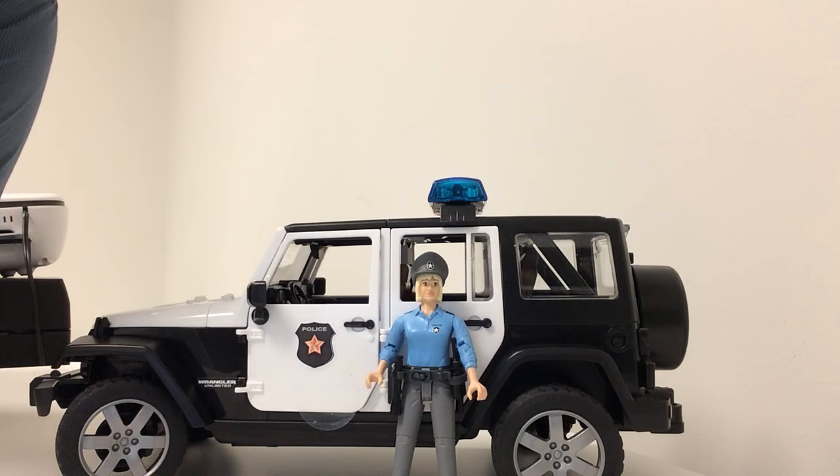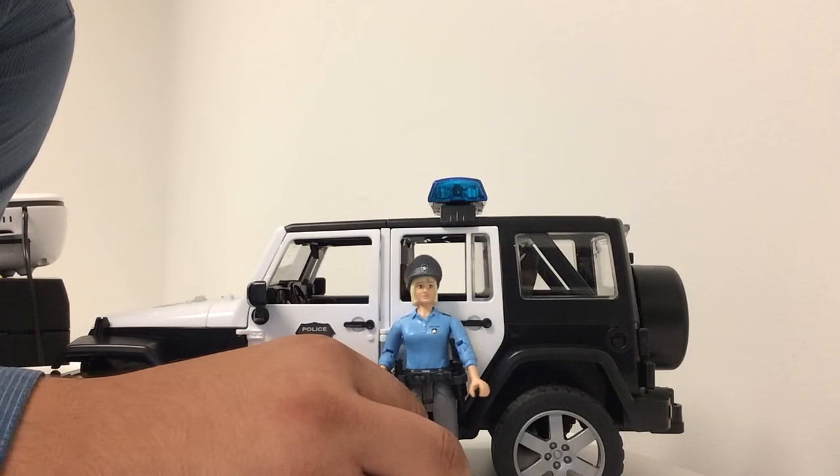In this video I will be going over how to insert and remove your policeman or woman into your Jeep Rubicon police vehicle. So here we have our policewoman.